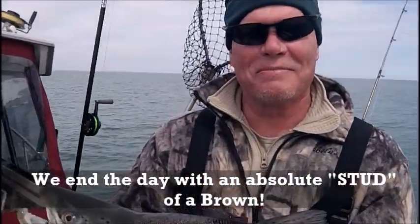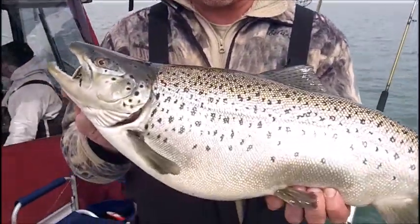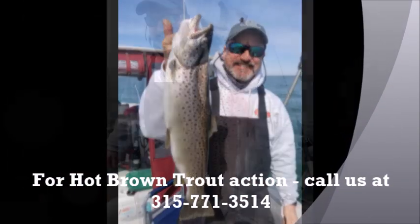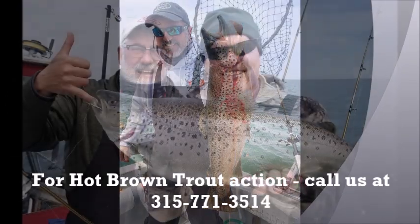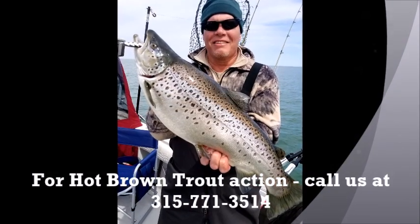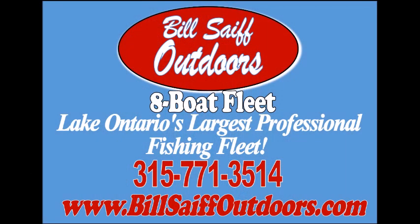Mike, well done, dude. That was a good fish on the 110 set. What's the deal today with all the bites on the inside rods? I mean, consistently all day. That one outside board — that's it — and all the rest right here on that inside rod. Nice quality fish all day. He's a beauty. Good brown. I'm going to get some pictures.